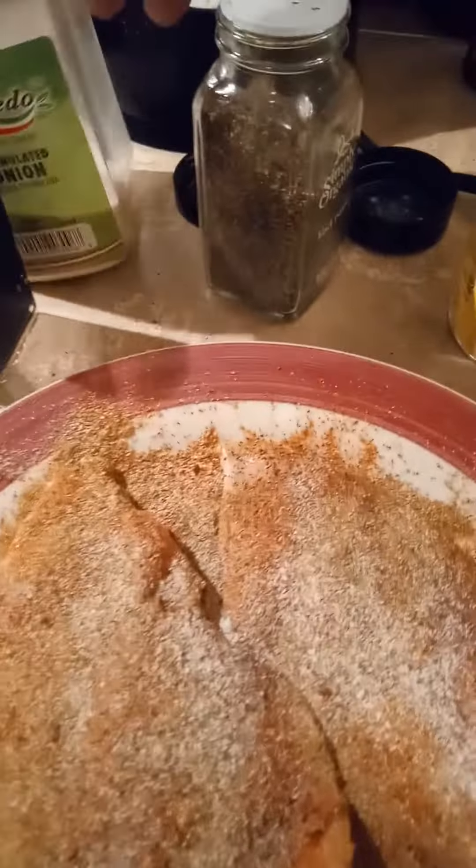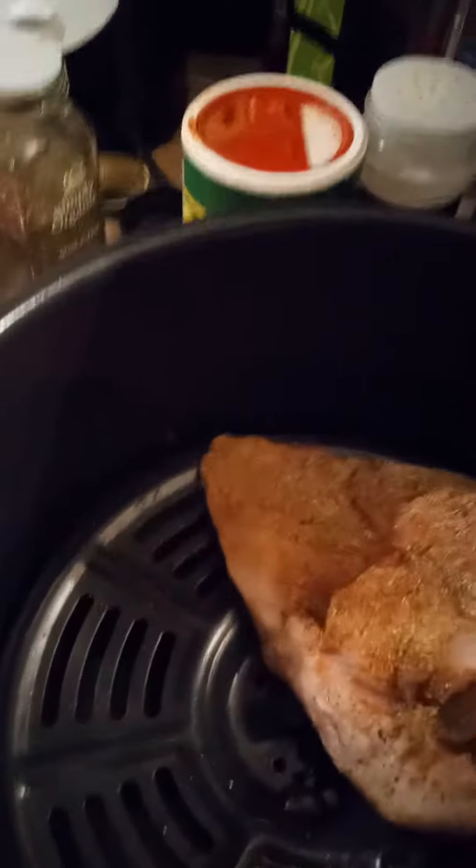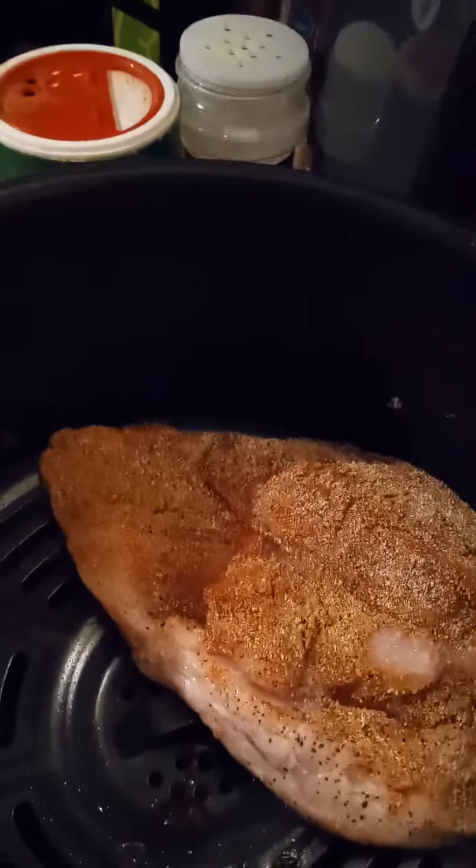Okay, I'm gonna get ready to put it in my air fryer. Put that in there — put both of them in there.